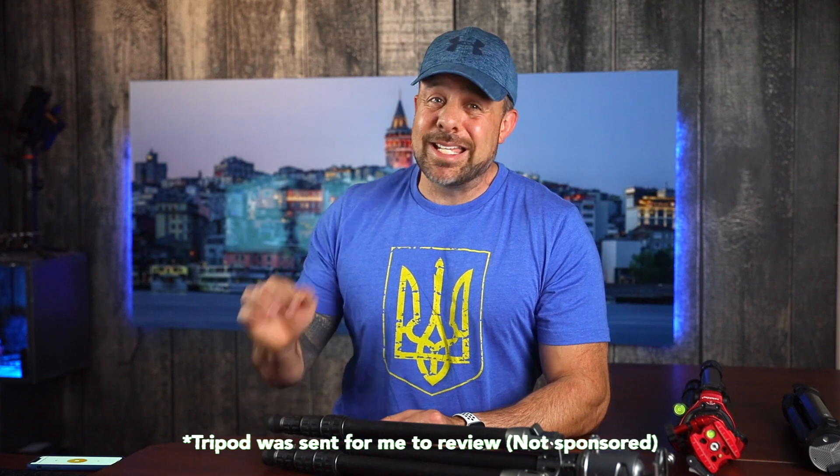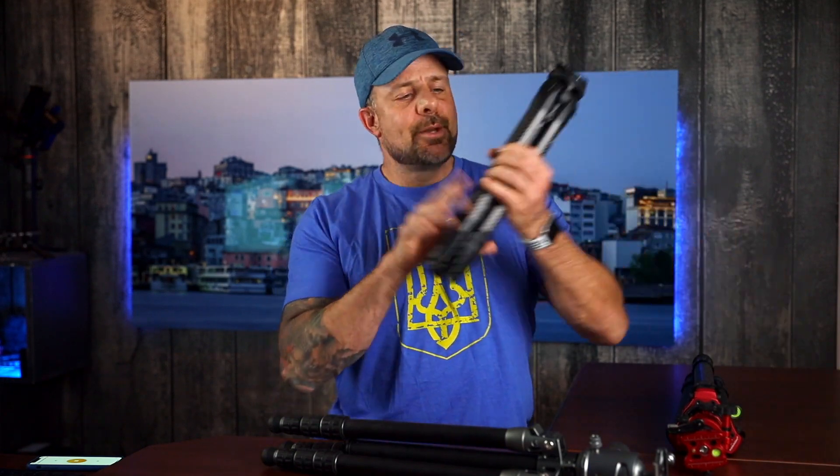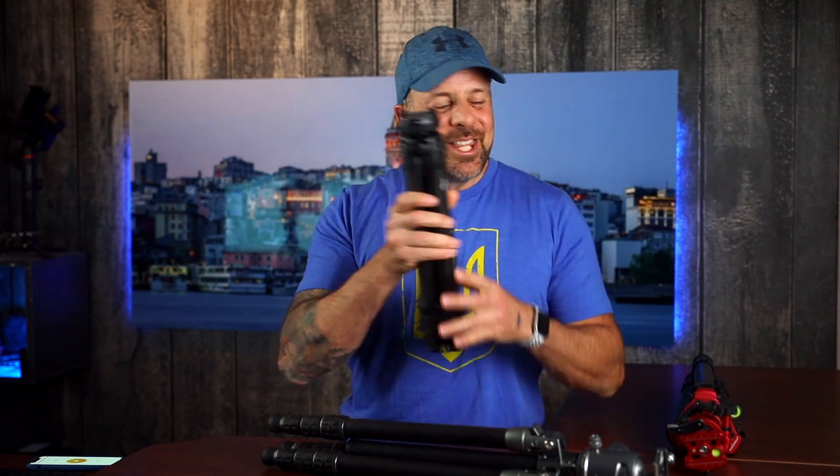I got this in the mail about six months ago. It's the Colorado Tripod Company Centennial Tripod. Now I fully admit that I'm a bit of a tripod snob. I use the ProMedia Gear tripod as my primary tripod, and then I use the Peak Design travel tripod when I'm doing my travels. In other words, the Centennial tripod has a lot to live up to.